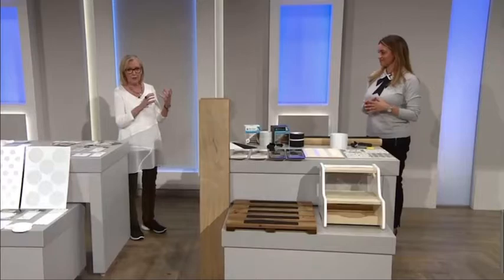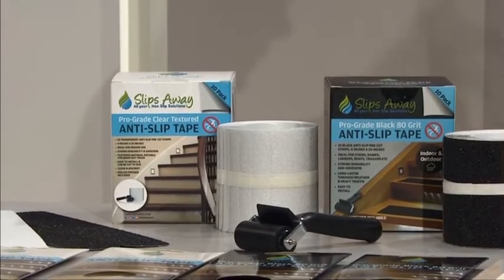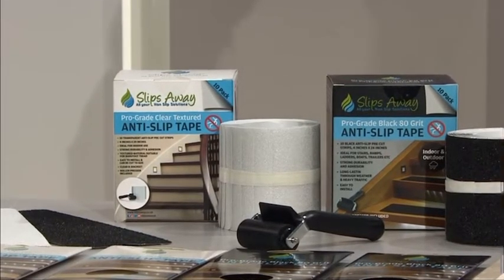Maddy, we've just seen the shower set. What we've actually got here now is a home set. Same sort of principle, but tell us what we're getting here. Because the bathroom range was selling so well, we decided to expand around the home and outdoors.